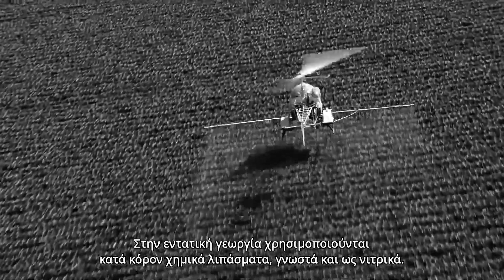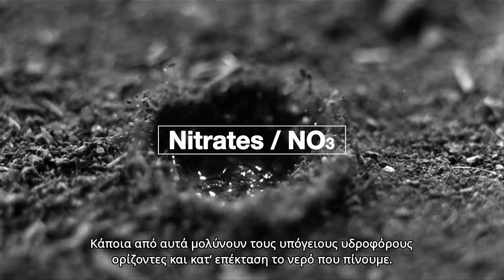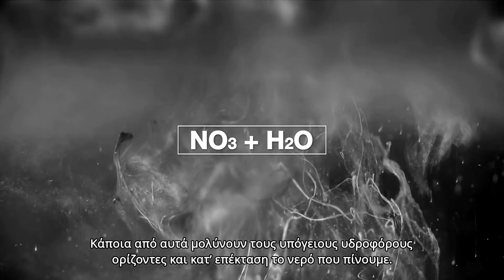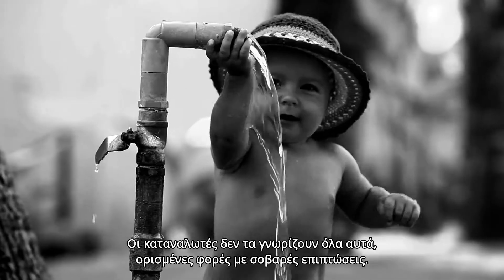Intensive farming is done using tons of chemical fertilizers called nitrates. Some of them reach the groundwater and then the water we drink. Consumers are unaware of all this, sometimes with grave consequences.